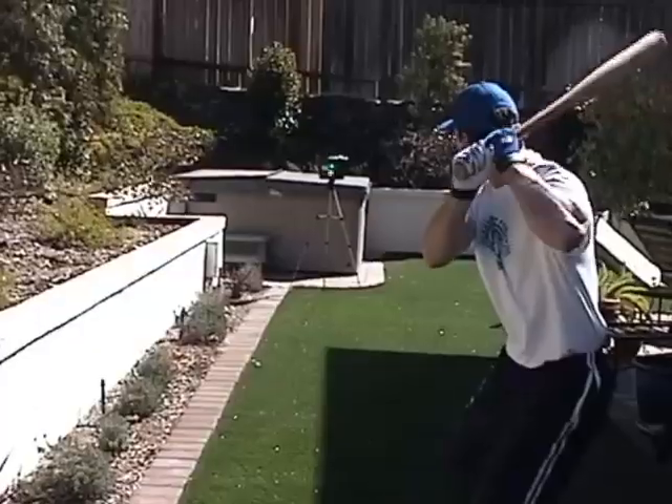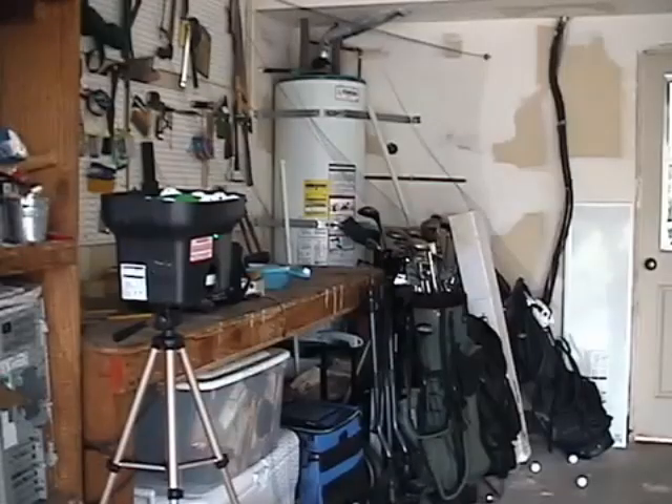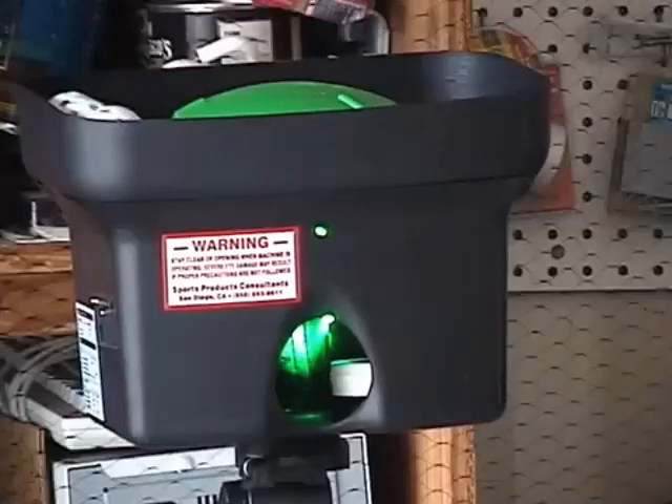And it works with a standard camera tripod, so it is extremely portable. You can hit in your backyard, at the park, on a tennis court, and it's even safe to use in your garage or basement. There's nothing better than the Personal Pitcher, and we stand by it with a 30-day money-back guarantee. Remember, great hitters aren't born, they're made. So start getting the most out of your ability, and start practicing with the Personal Pitcher.